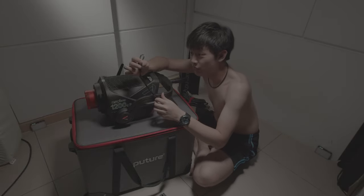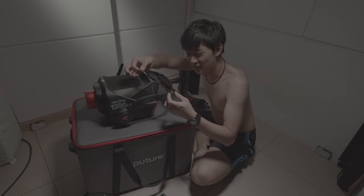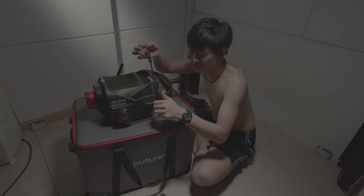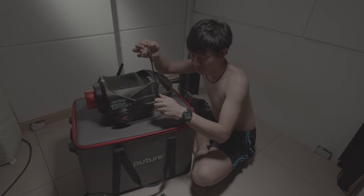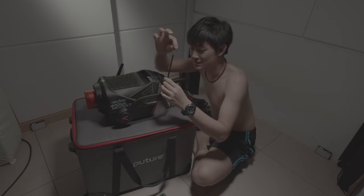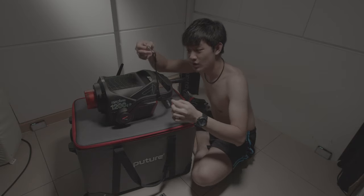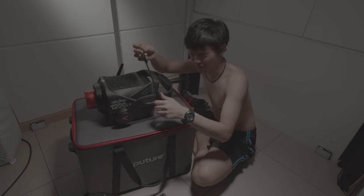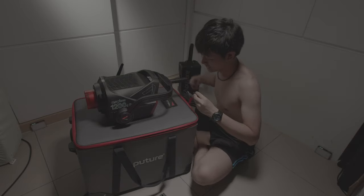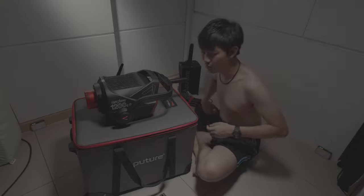And we have a little strip for cable management, I think. But I never use this stuff, so just put it away.